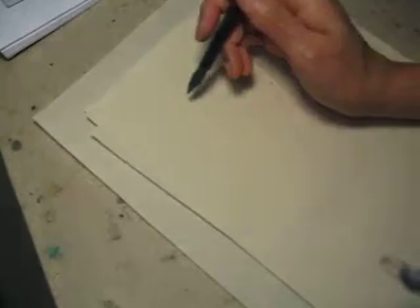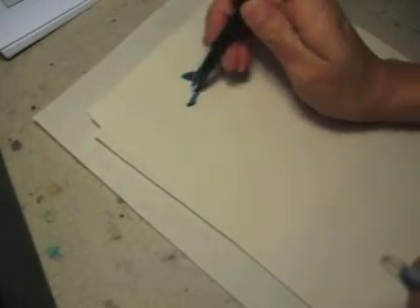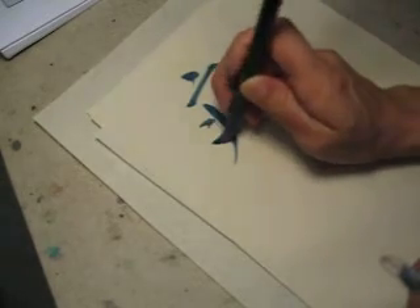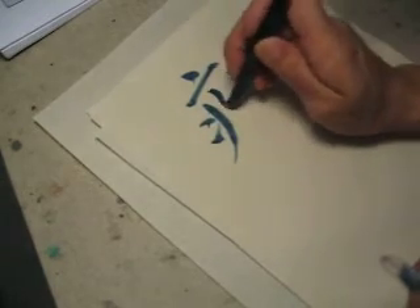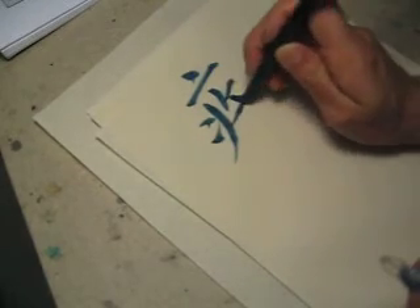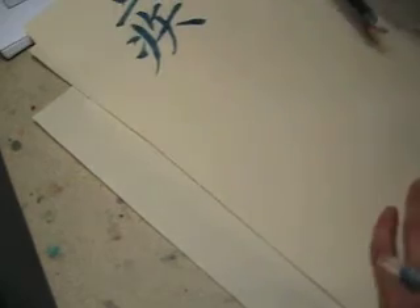I'm putting my right hand down on it, setting it in place like this.